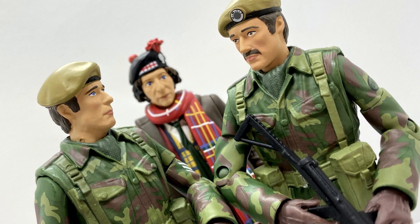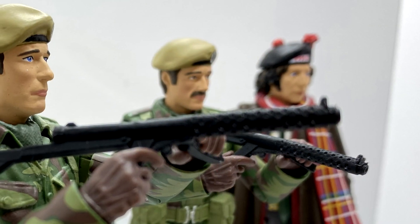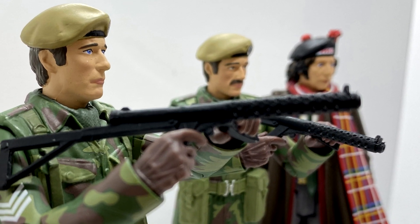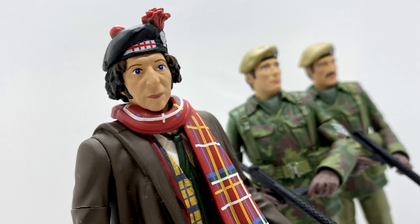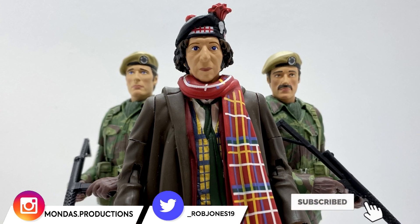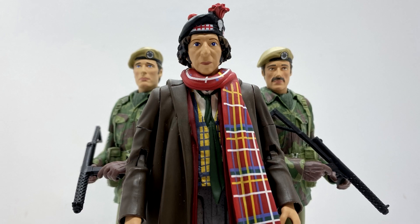Overall I do think it is a nice enough set. You get a Fourth Doctor which is a nice and welcome variant, it fills a gap in the collection, and it is nice to have a couple more UNIT figures as well. It is a very nice set. Feel free to like, comment and subscribe. Thank you very much for watching and stay tuned for more content like this — until then, goodbye for now.